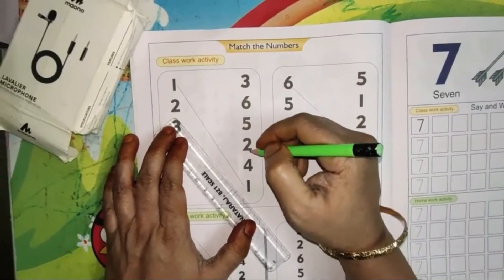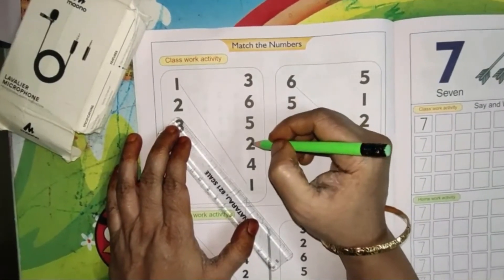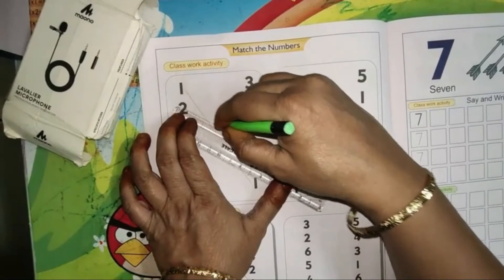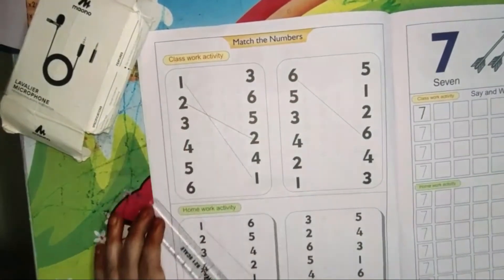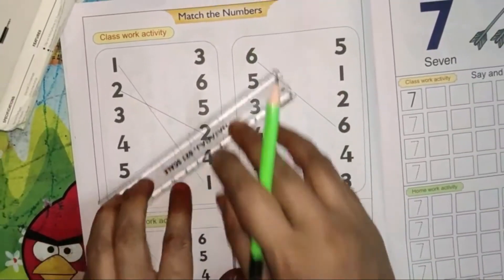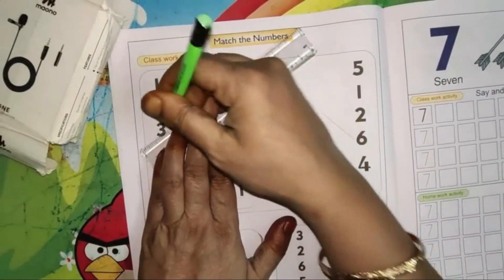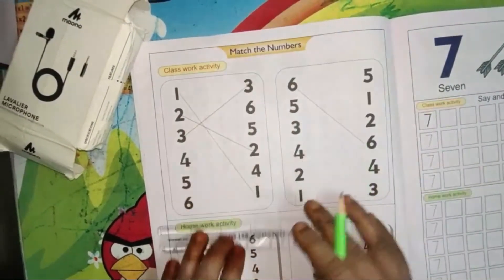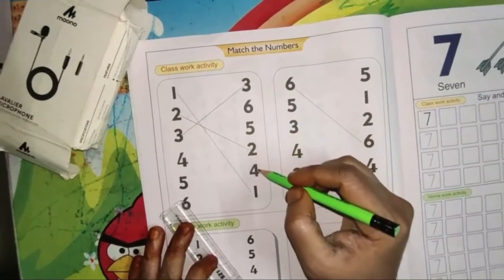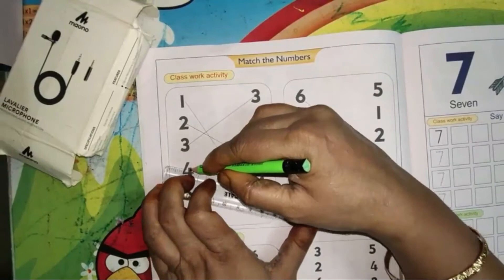Where is 2? Here: 3, 6, 5, 2 — so match 2. Draw the line with the scale, children. Next: 3 — the first number is 3, match it. Next: 4 — here 3, 6, 5, 2, 4 — yes, 4 is here, match it.